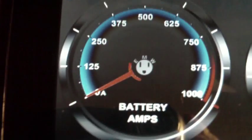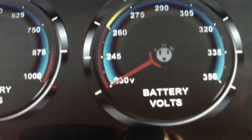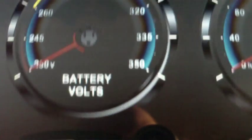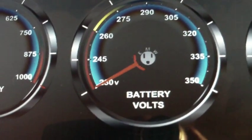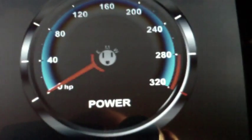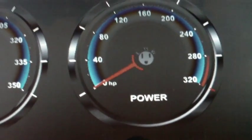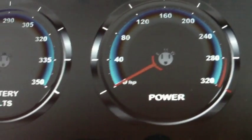The only thing I really need to do is to be able to change the full-scale deflection of these gauges. Because I somehow don't see myself being able to have 350 volts at a thousand amps anytime soon. And to have the red line at 280 horsepower would be fun, but not in my current setup.